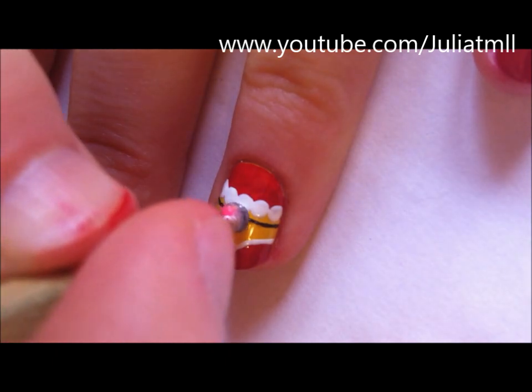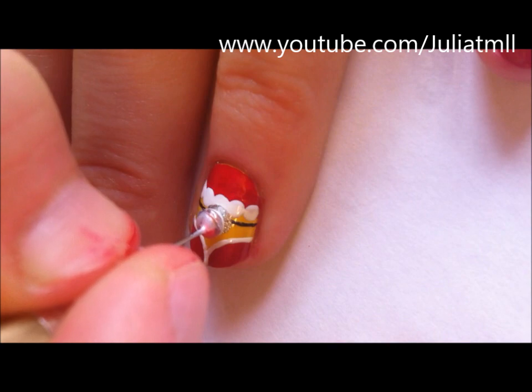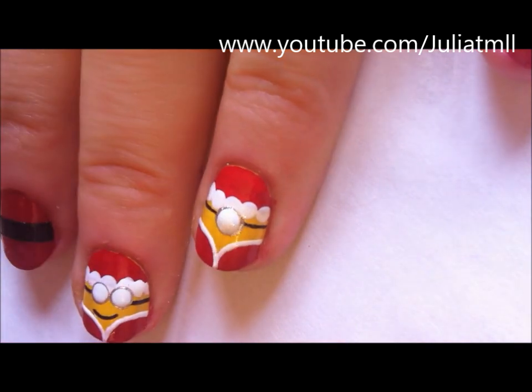Using silver nail polish, create a dot for the eye. Then repeat this process with white nail polish to create the actual eye.